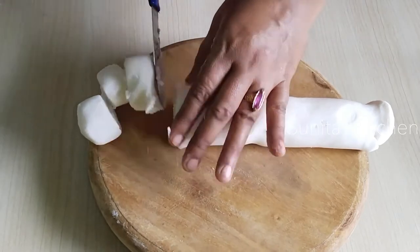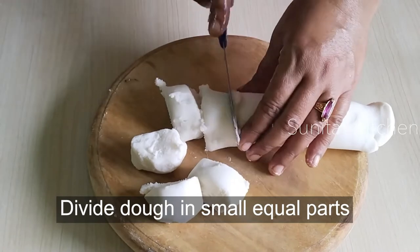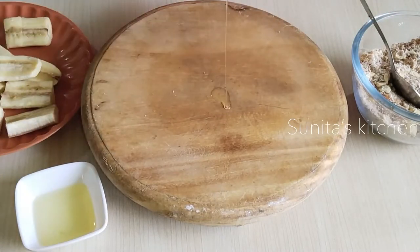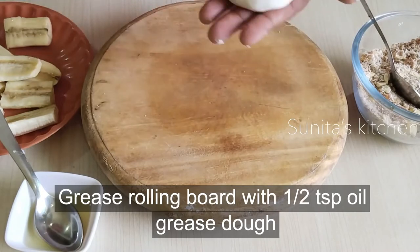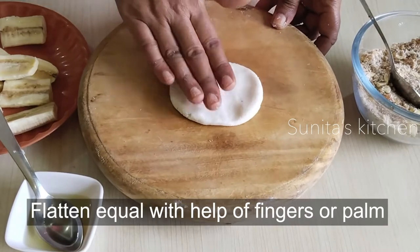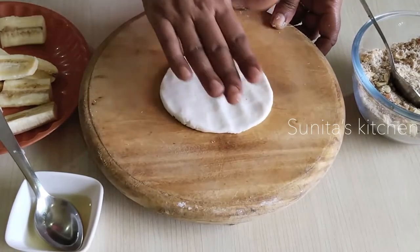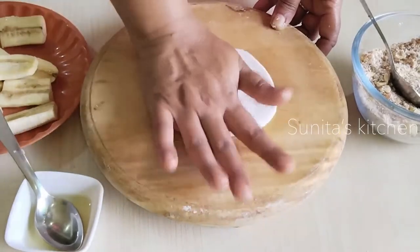Now we will make a portion of the dough. I have to take everything here. We will mix with 1 teaspoon of oil. We will grease the dough as well and mix it with little hands, adding it evenly all over.